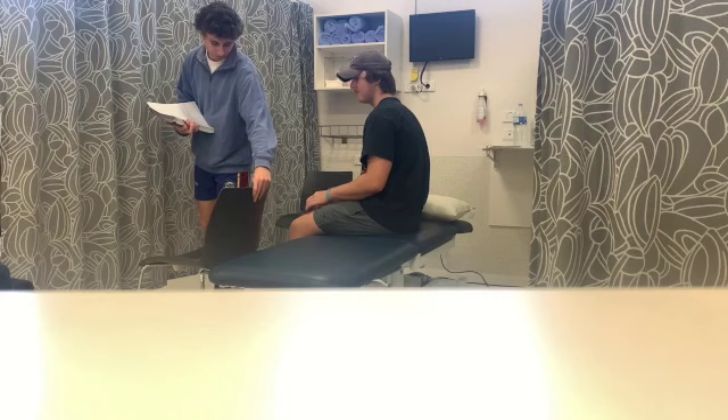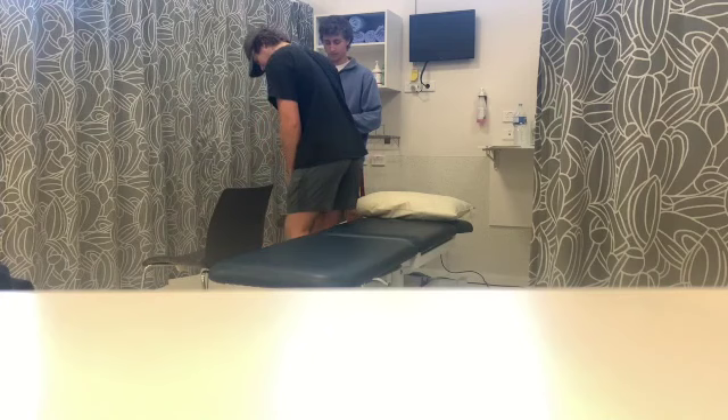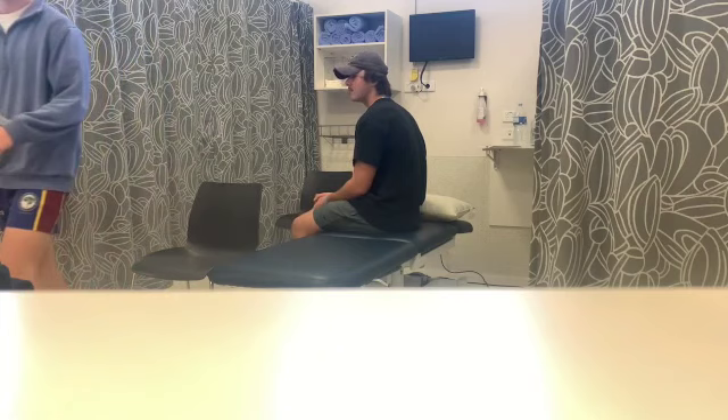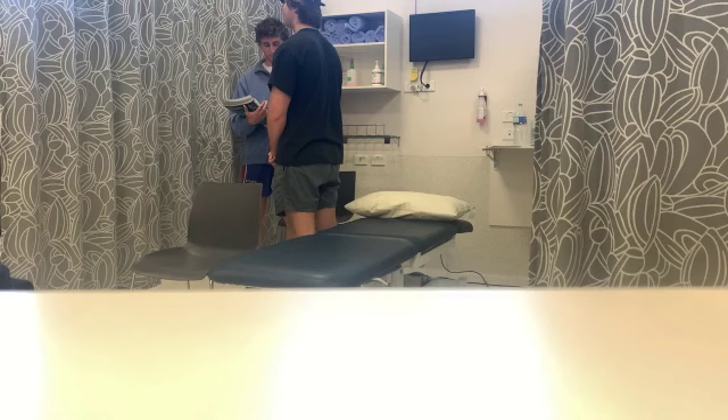Now I'll get you to do something called a transfer. I'll get you to sit on your chair, then stand up and take a seat on the bed there. Good job. Now I'll get you to do standing up with your eyes closed — it's going to be for ten seconds. I'm just going to give you a stopwatch. I'm going to have you stand when you're ready, and I'll tell you when the time is up.